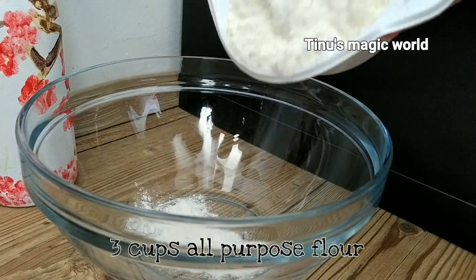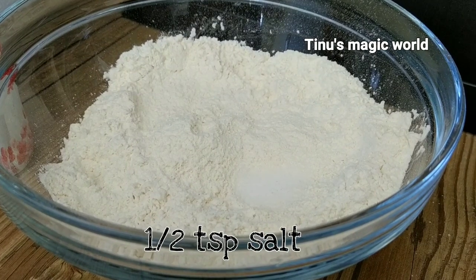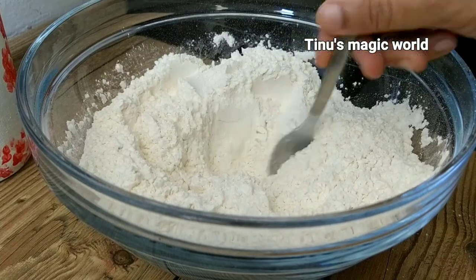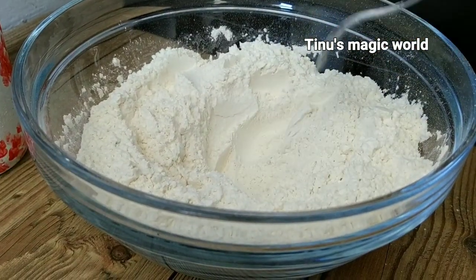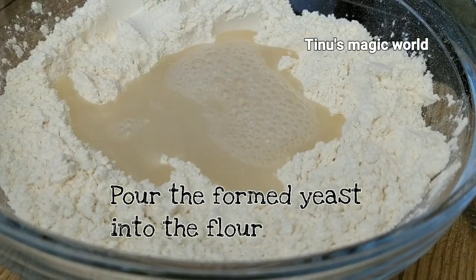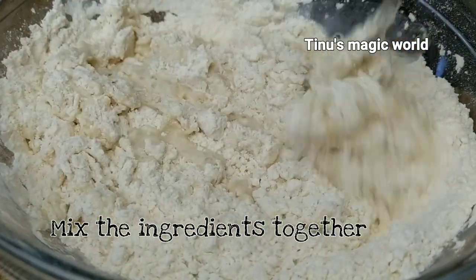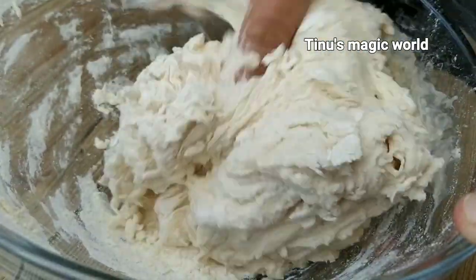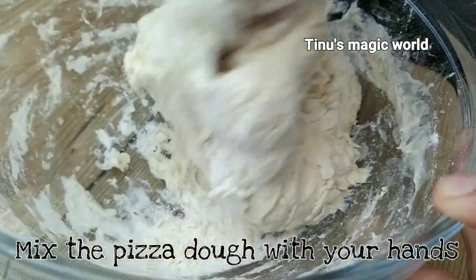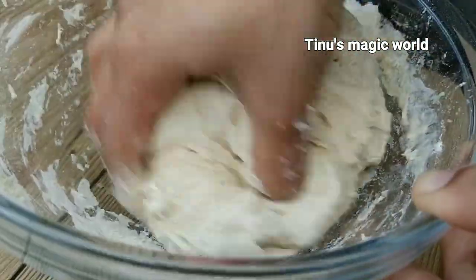Let's start with the pan. Add all-purpose flour — about 3 cups of flour — then add a little bit of yeast to the mixture as well.